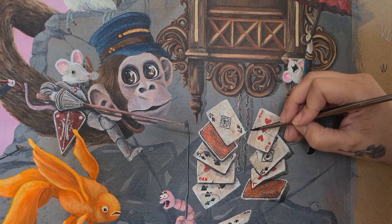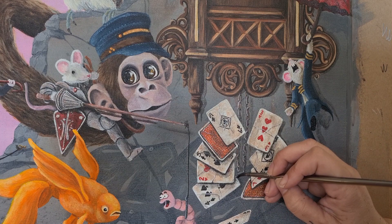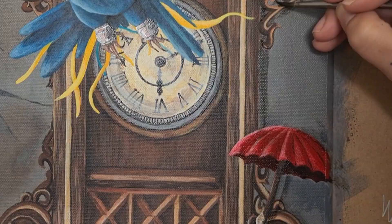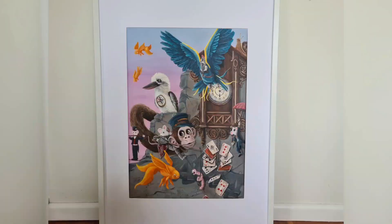Keep your eyes peeled for a bonus video this week where I'll be going through the process of putting this painting into a frame. And here it is — all finished and framed up! Let me know what you think in the comments. I also have a very exciting new series coming up featuring wildlife animals with Australiana flowers, and of course my clocks will be in there too.